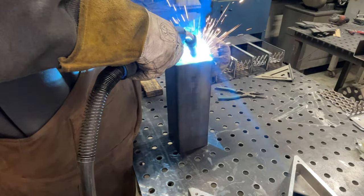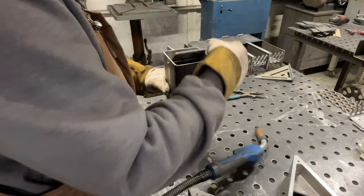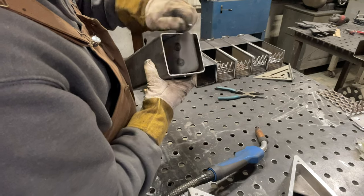Once it's welded, go ahead and make sure it operates correctly. If for some reason you do have a little binding, you can usually take a flap wheel and make some adjustments.